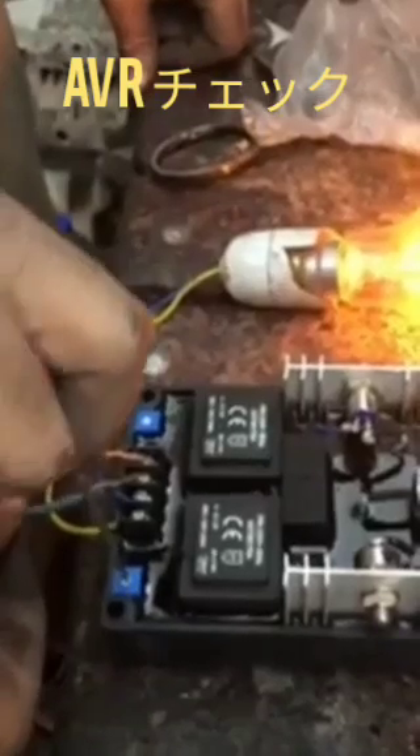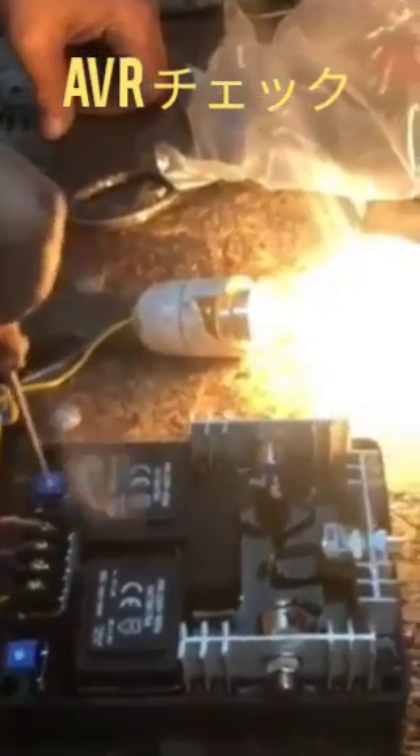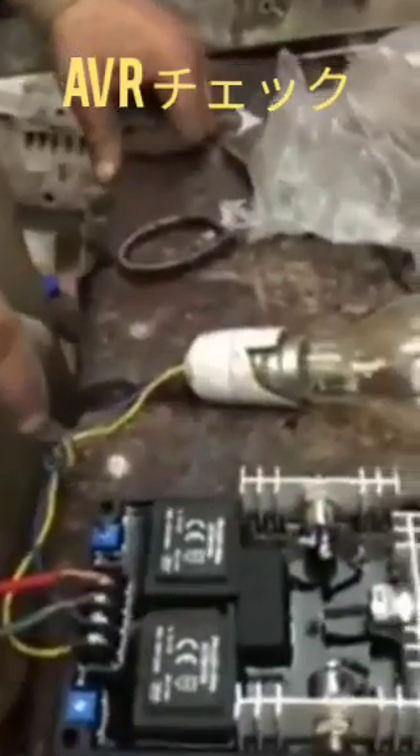We can adjust the voltage from the voltage port. After that, we can adjust using the variable, and it will increase the voltage. This is the process for checking whether the AVR is okay or not.